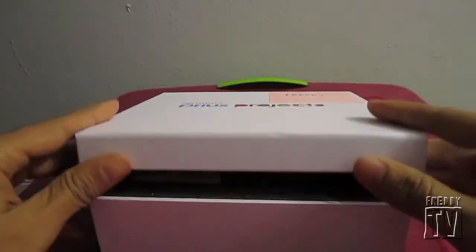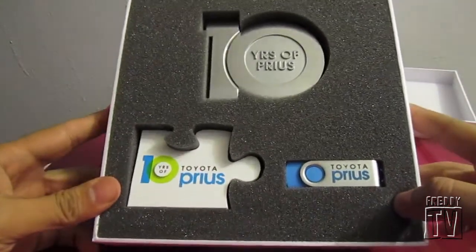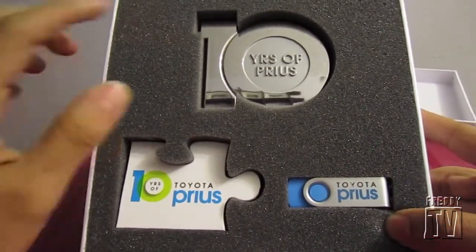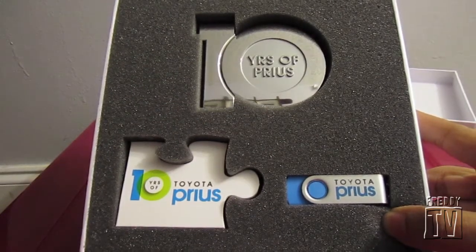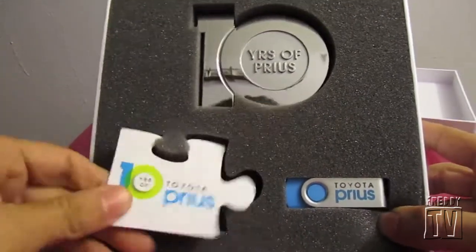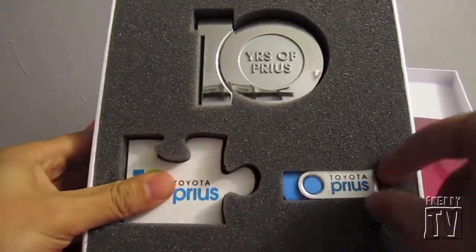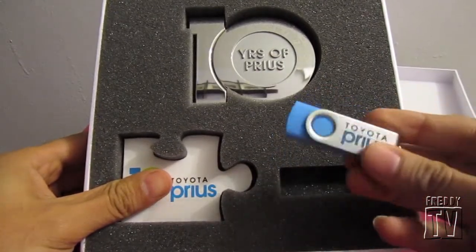Okay, here we have the 10 Years of Prius emblem — I have a review on that. I installed the two of them on my car and it looks really nice. We also have a puzzle piece, which is just for show.